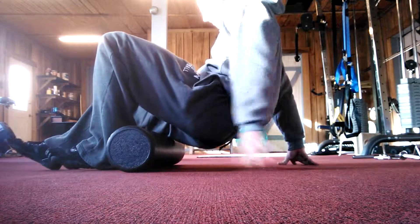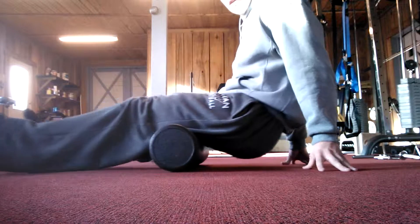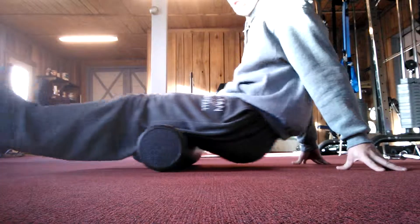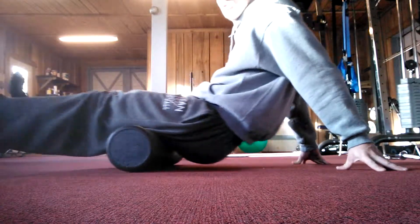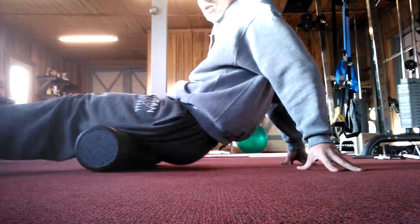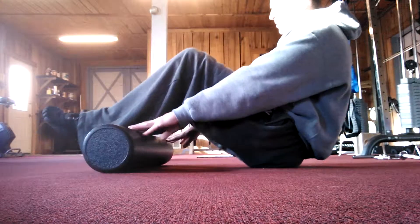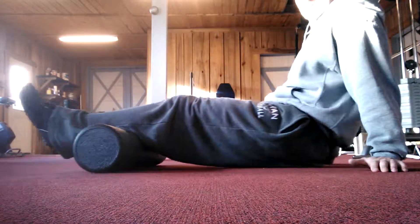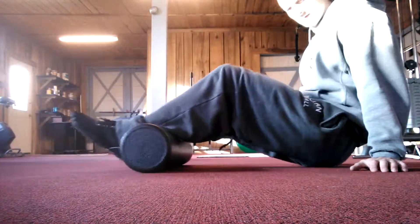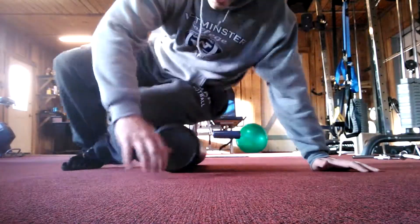For the hamstrings, start right at the bottom of the butt and roll it right to your knees — now I'm at 90 degrees, just like that. So now I'm stretching my hamstrings and lower back and rolling my hamstrings out all at once. Do that a couple times, then put the roller down by the calves and just roll your calves out, just like that. That pretty much just hit my entire posterior chain.